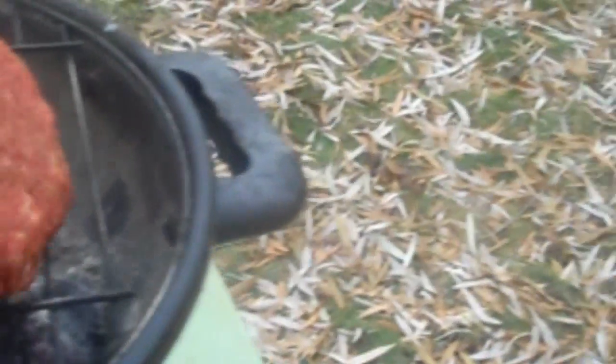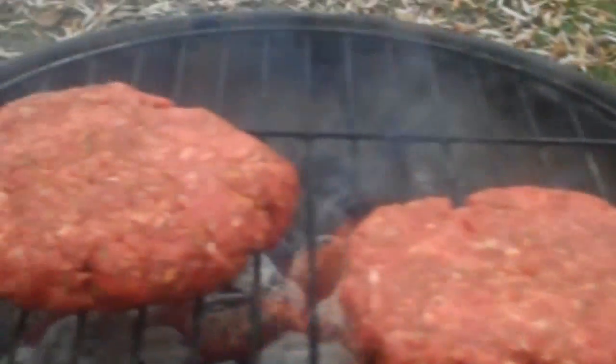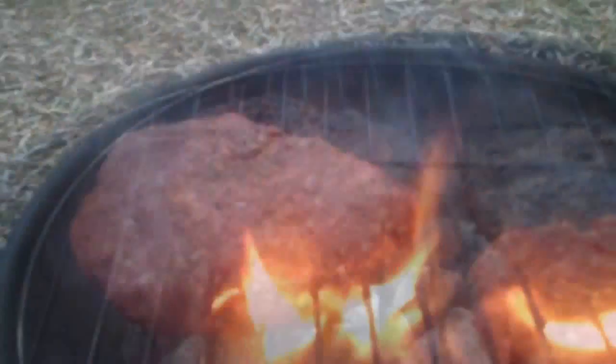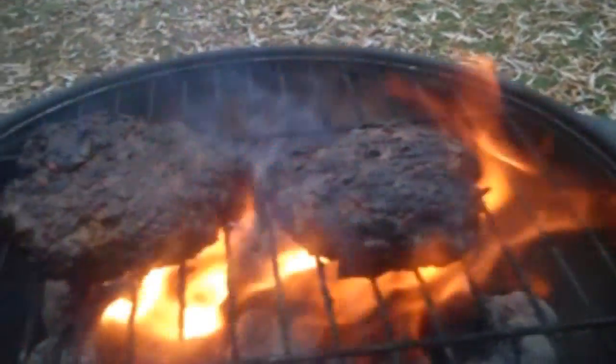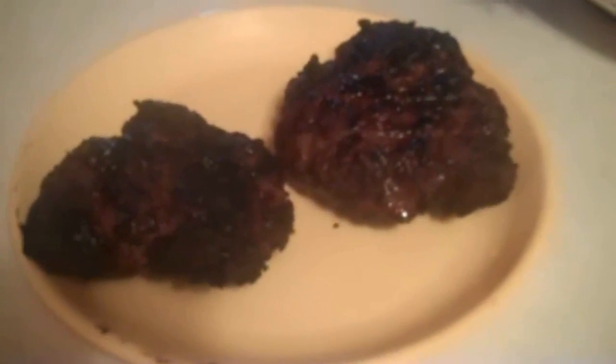Let's get the charcoal grill going. Okay, we've got Myron Mixon's burgers on the grill. They'll take about seven to ten minutes a side, and you can see they're coming along nicely. If you want to speed up the cooking process, I would advise covering the grill. And now they are done — that's what they should look like when they're done. Only thing left to do is try them out.